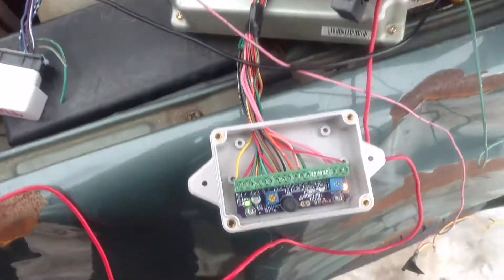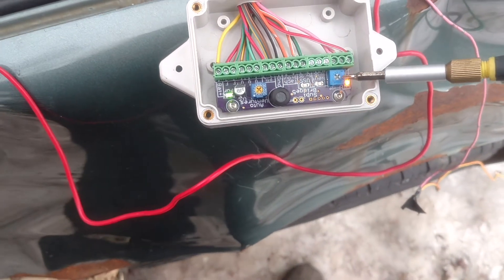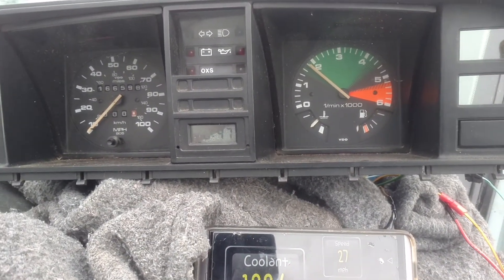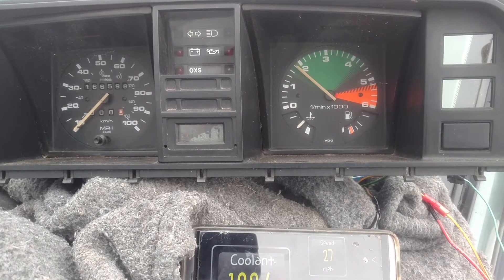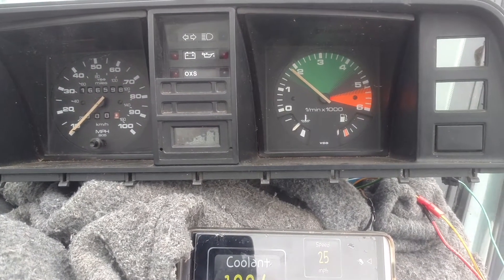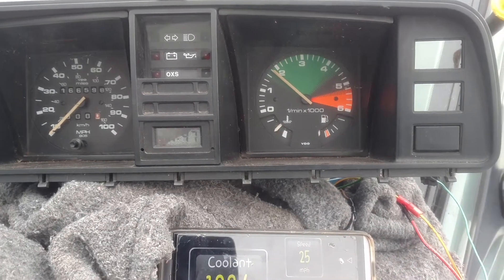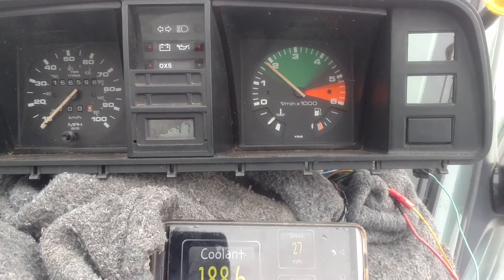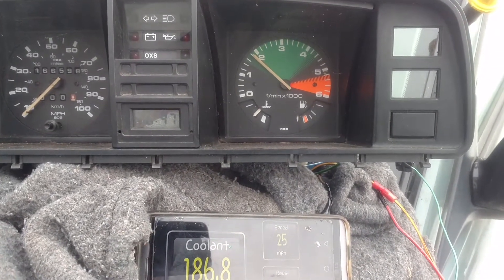We have an adjustable pot on here where I can control where that needle will sit. On conversions that don't put a VW temp sender into the Subaru coolant manifold, they talk about adding a resistor. Our board has an adjustable resistor so you can fine-tune, because it seems like each gauge cluster reads the temp sender a little different.